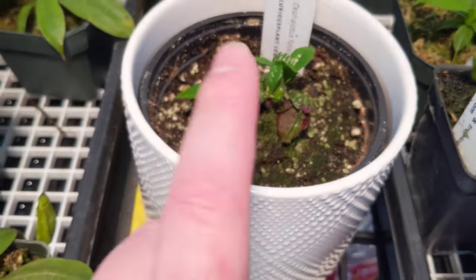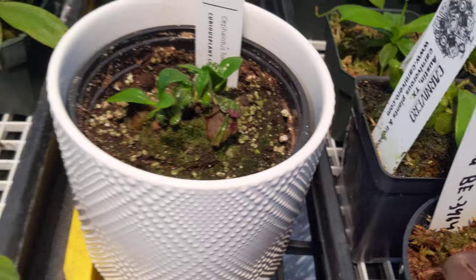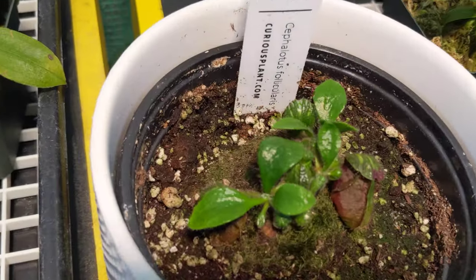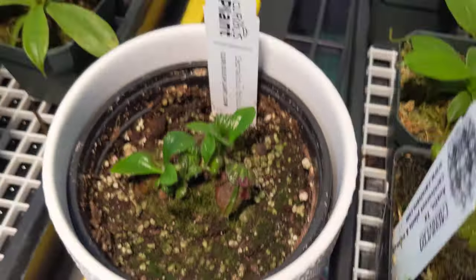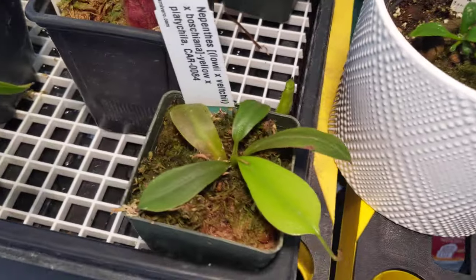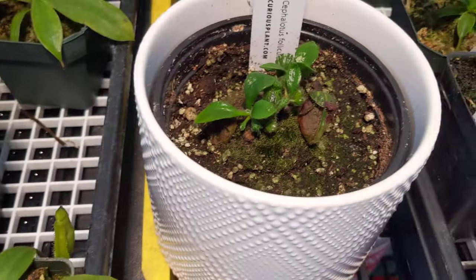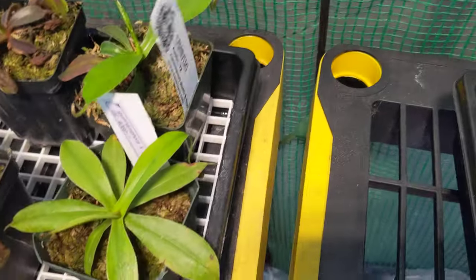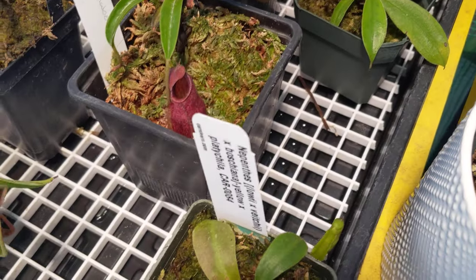This is my Cephalotus. As you can see, it was just a single cluster there and I have one big mature leaf pitcher — actually another one on the other side. It's doing really well. I now have non-carnivorous leaves, which I thought took a long time to get, but you can usually grow those to make new clippings and cuttings.